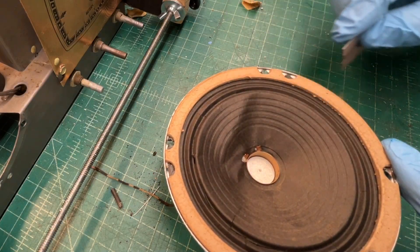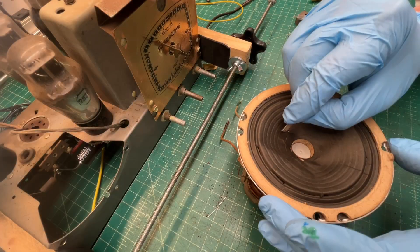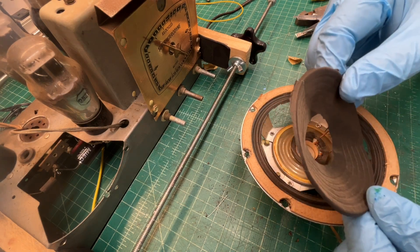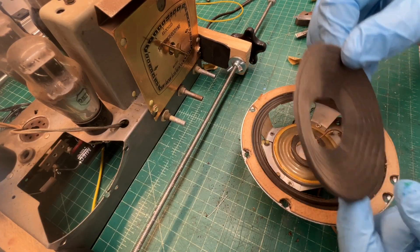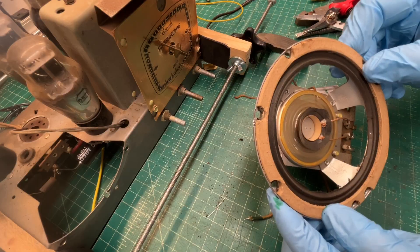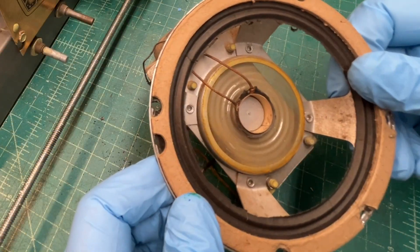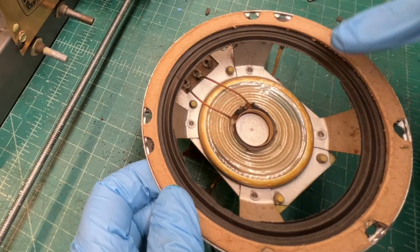I'll go ahead and cut around the voice coil and see if I can remove that section of the cone. There's the spider. It makes me wonder if the same company, Sonichord, also produced the spiders.